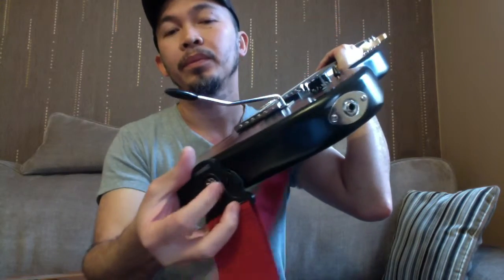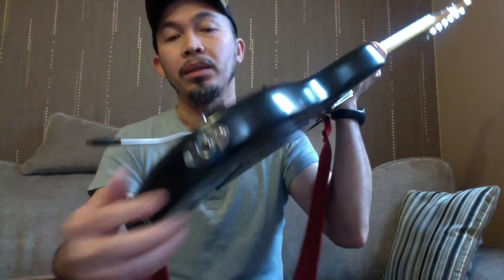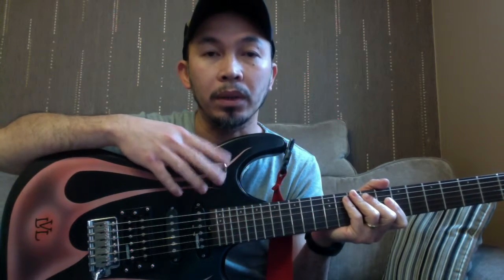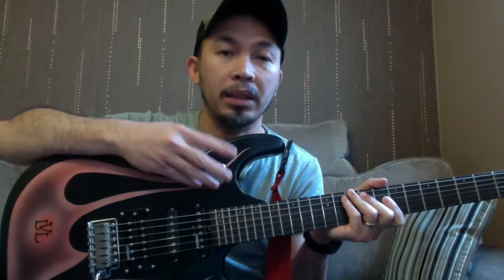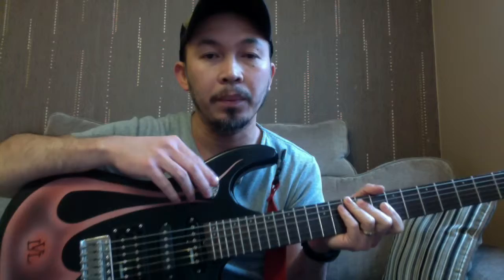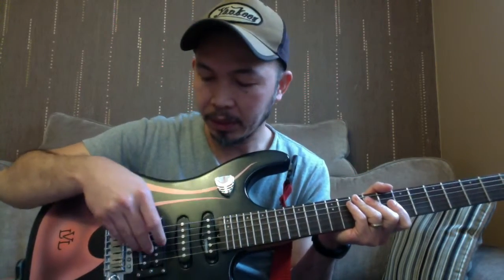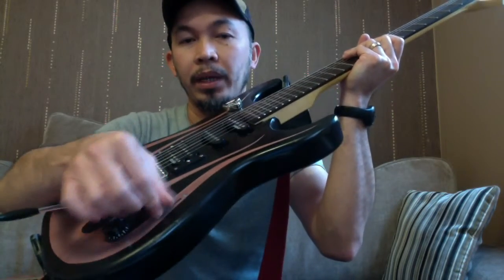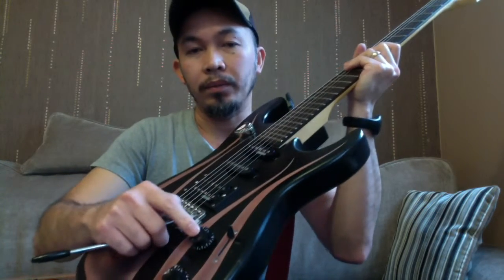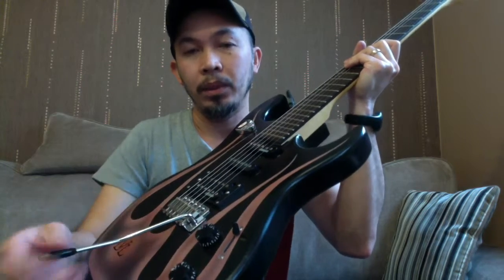And this is the jack — the input jack. This one is a plectrum holder or pick holder; it's just an accessory I stick on my guitar so I don't lose my plectrum. Then you've got the pickups, and this one is the pickup selector — a five-way pickup selector. You've also got the volume knob and tone knob.